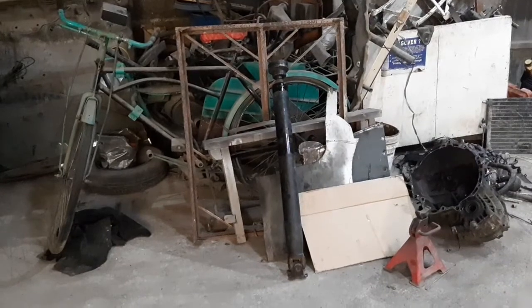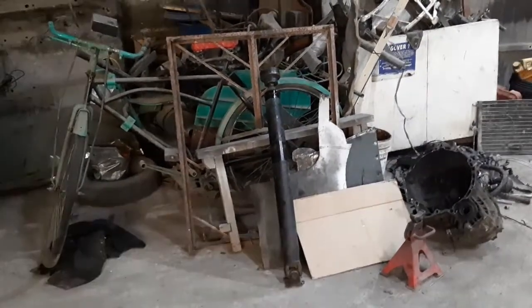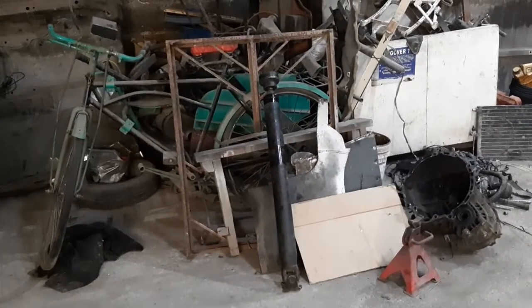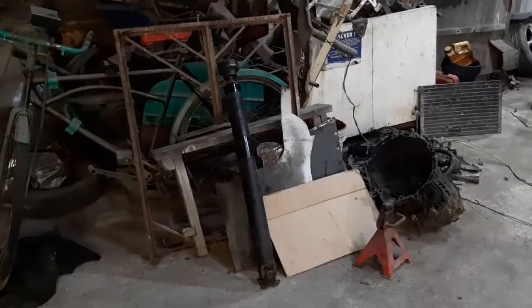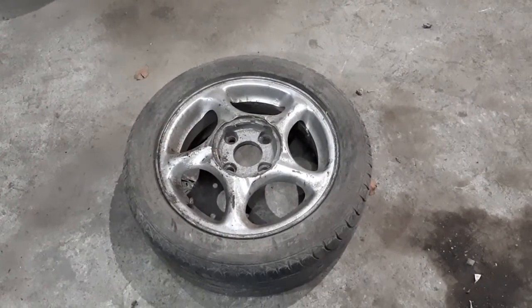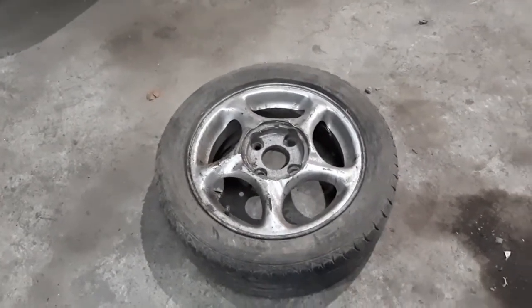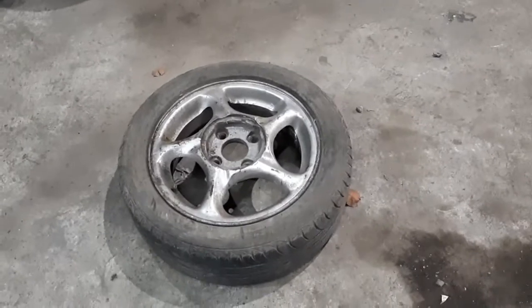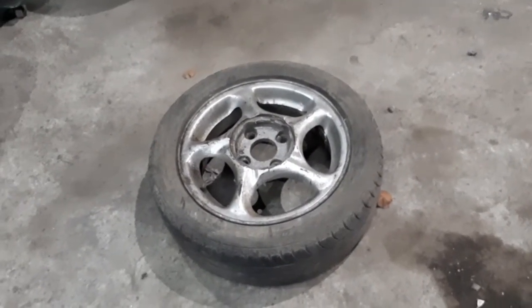We still have to fit the propeller shaft and finalize the bracketing of the center bearing. This is basically a few steps away from this car being legitimately four-wheel drive. This is the stock wheel for the Hyundai Coupe — I really like these wheels. They're 15 by 6, offset 46, 4-hole 114, which is the standard bolt pattern of the Hyundai Coupe.